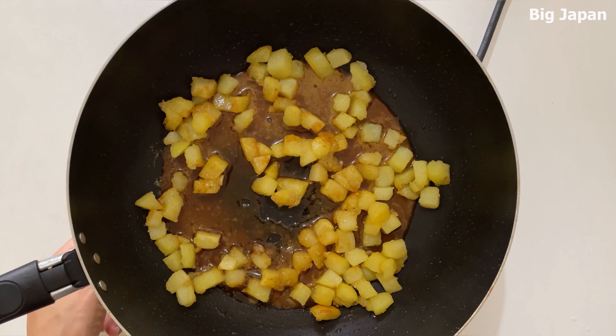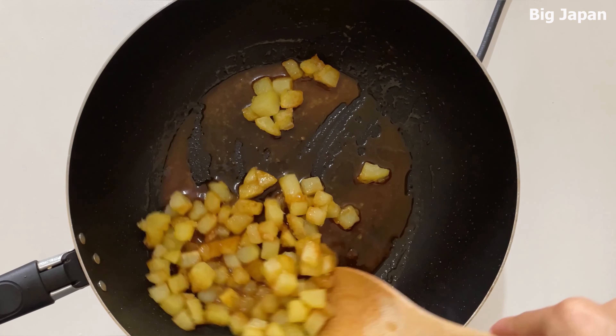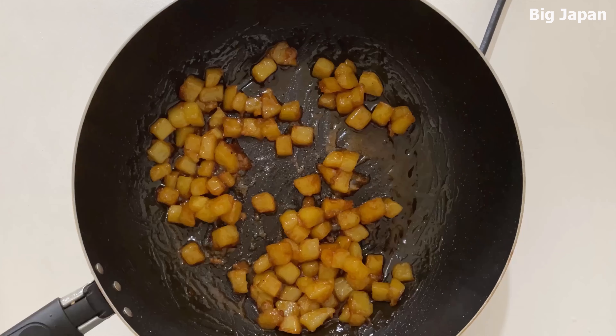turn off heat and add sauce. Turn on the heat and mix well. When it is mixed with the sauce, it is ready.